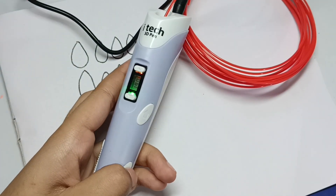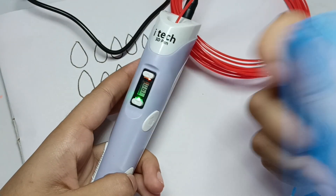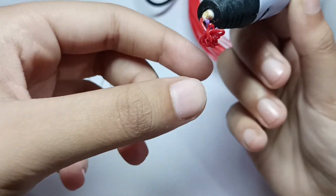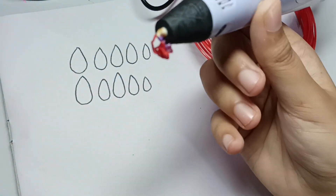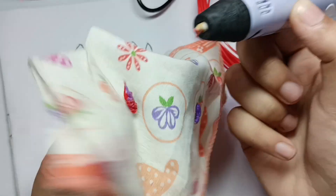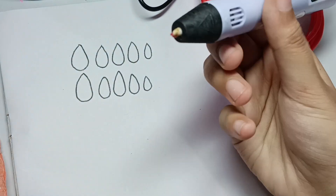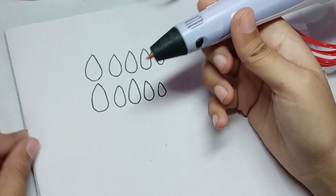Tell me which color is your favorite in the comments! Now, the filament is very warm, so remember to have a cloth or handkerchief nearby so you can handle it safely. Let's start making our nails.